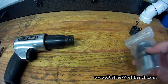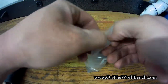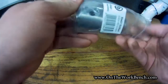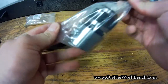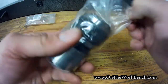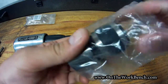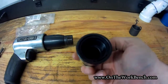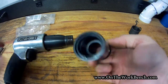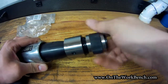If you unscrew that end, you can see there are threads there. Those threads are generally standardized, so what we're going to do is use this chuck as an upgrade over the traditional end. I got this one off Amazon. This Chicago Pneumatic chuck — I'll put a link below — comes lubricated to prevent rust. If we look at the back side, you can see there are threads, and this simply screws on like this.